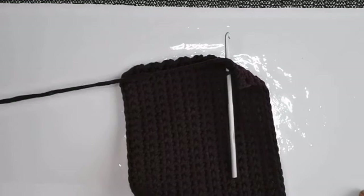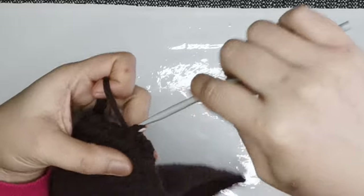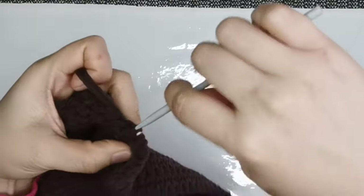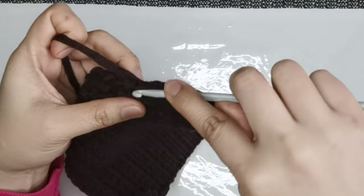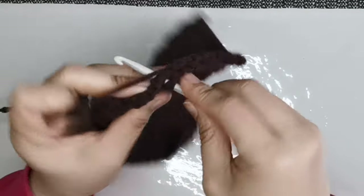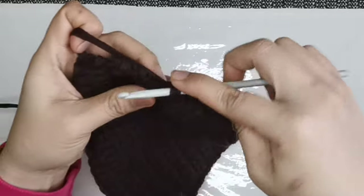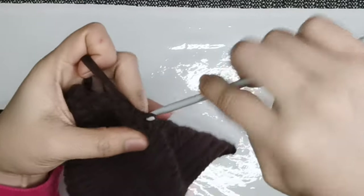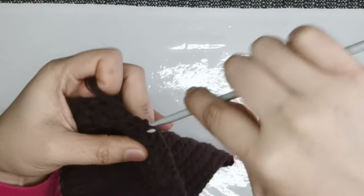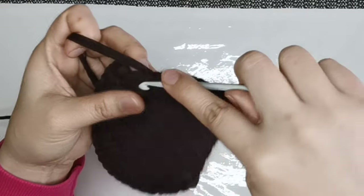Let's do that. This is how you do it — closer look. Slip stitch, like that. Insert, slip stitch. All the stitches, or the hole, and every line of your single crochet on the side.